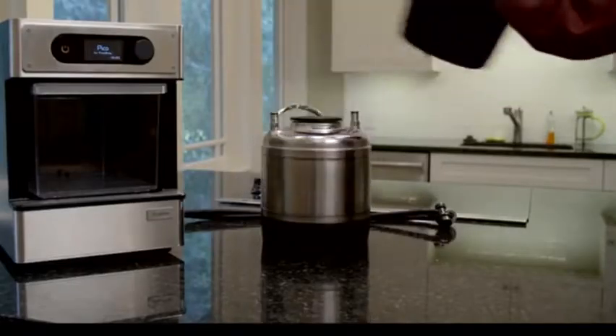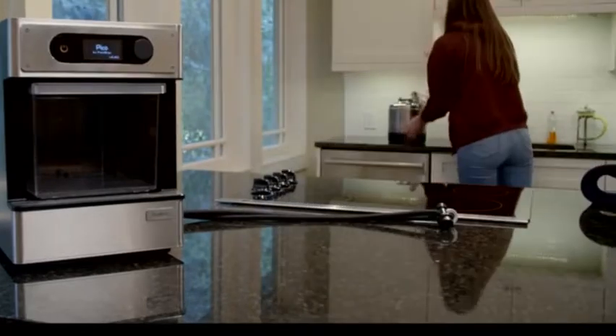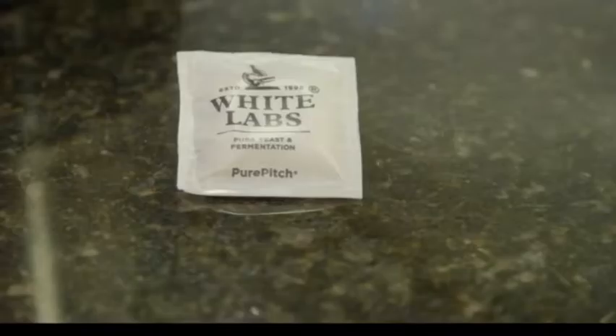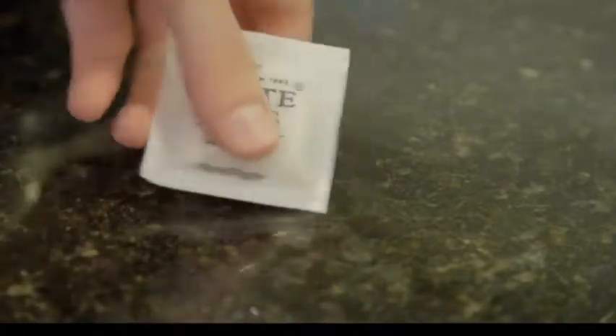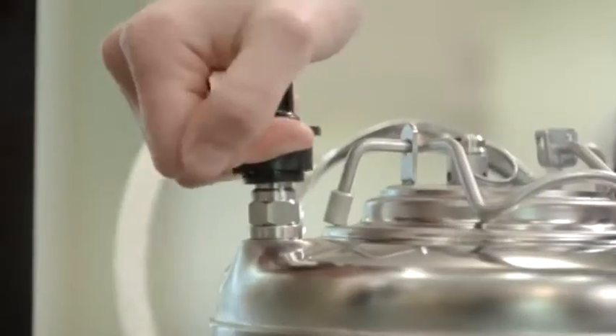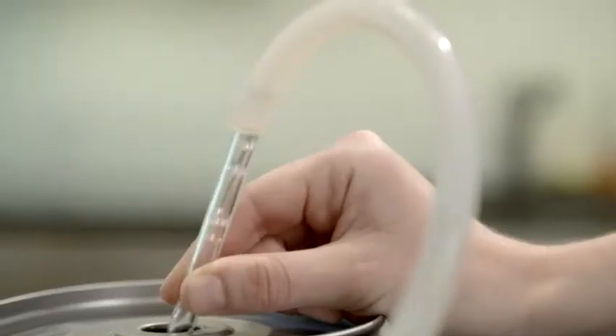Now remove the keg cozy and let your keg cool. Then you can add your yeast to start the fermentation. We're excited to introduce our new Pure Pitch yeast for the PicoBrew Pico. Now professional craft beer results are within everyone's reach. Yeast produces alcohol and subtle flavors in a truly great craft beer. Fermentation typically takes about a week. Your keg of fresh craft beer can then be carbonated and transferred to a drinking keg, and then you and your friends are in for a real treat.